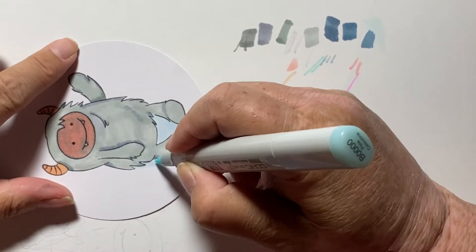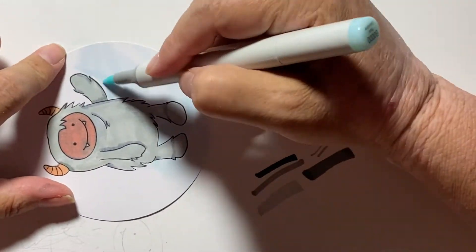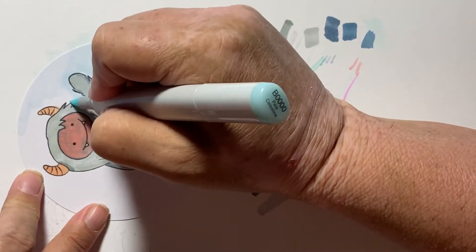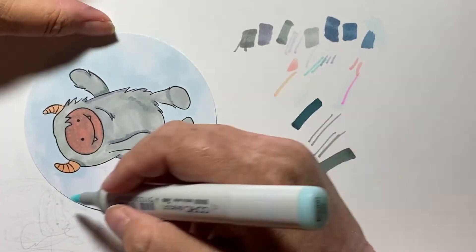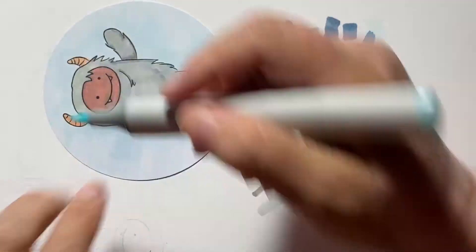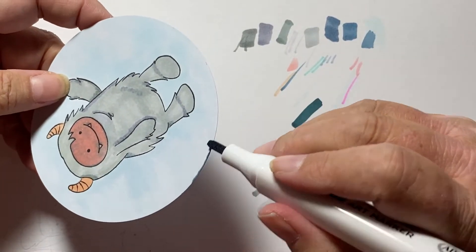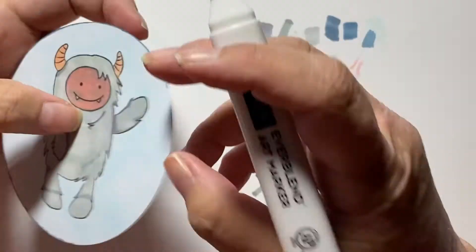Next I fill in a very light blue for the sky background, just to kind of fill in some color. Then I grab a really dark bluish gray color and just draw a line around the outside of the circle.